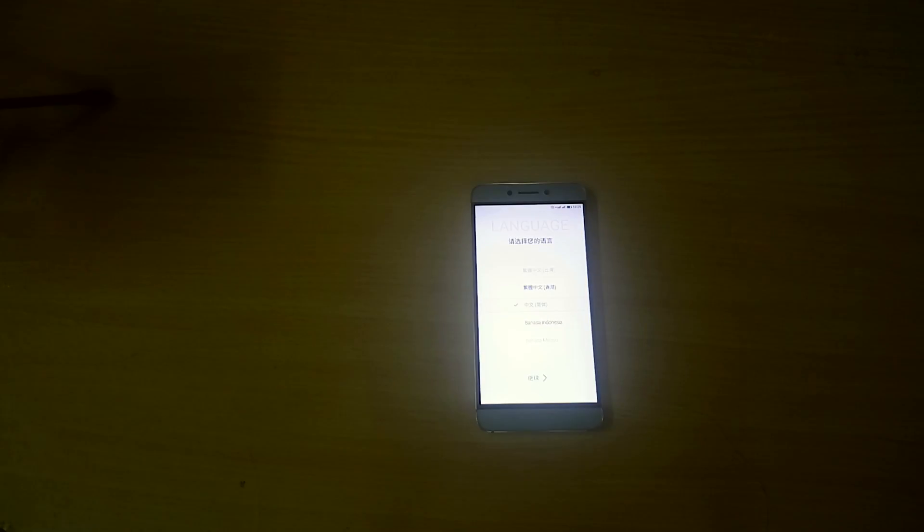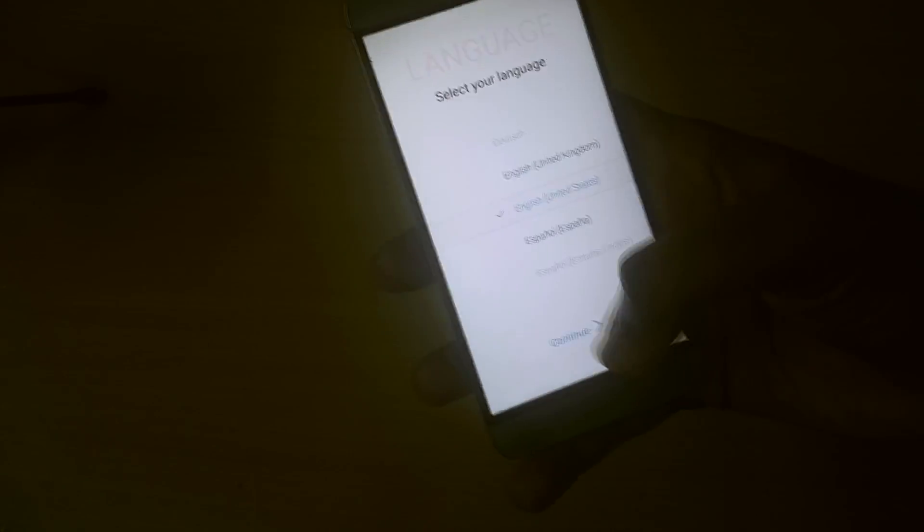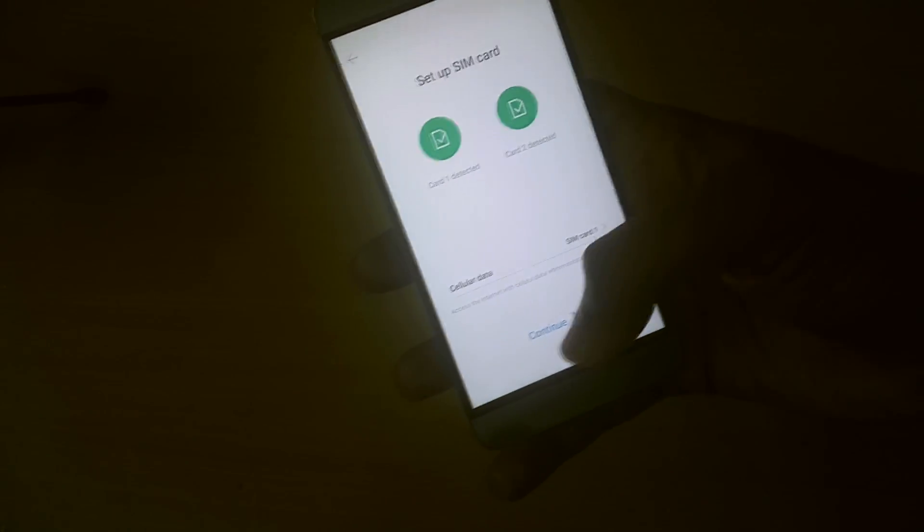We have successfully booted into EUI 23S. Now what you have to do is complete the whole setup process — adding your LeEco account and things like that. I'll do what I have to do and I'll be back.